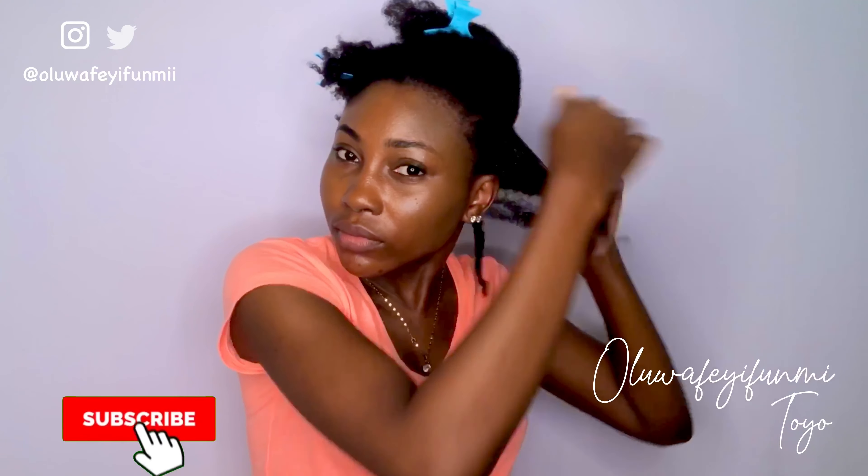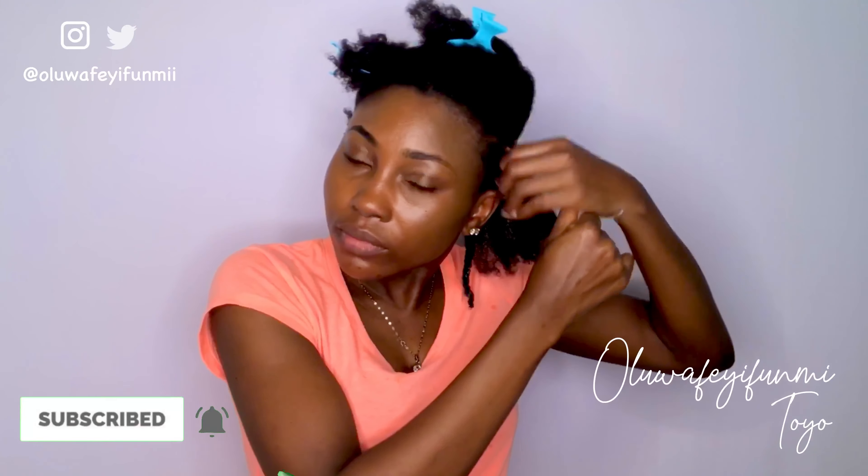After every wash day I usually put my hair in protective styles just to give me stretch and to prevent single strand knots. My favorite ones are cornrows, twists, or braids. Let me know what your favorite method of stretching your hair is in the comments below.